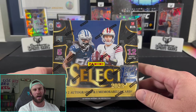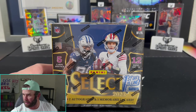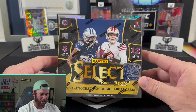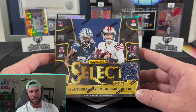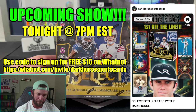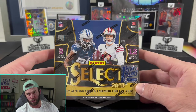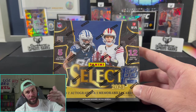Enough of that jib-jab because I've got First Off The Line Select right in front of me, and let me tell you, this is a top tier product. People are wanting to rip this and we have it right here. I wish I could open it right now, but this is a $2,000-plus box and I only got one of them. It's going to be in the break tonight over on Whatnot. Use our link in the description for $15 to jump in the break.